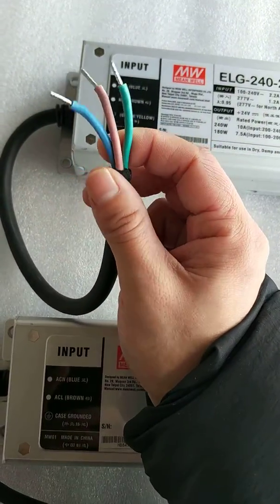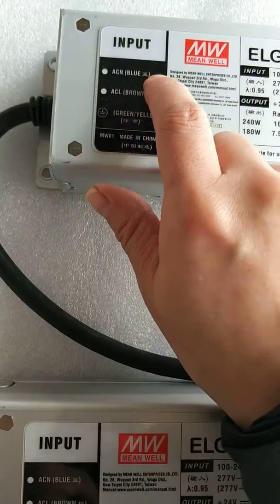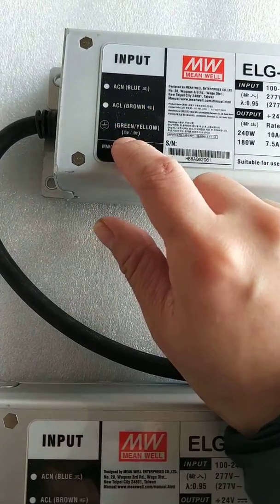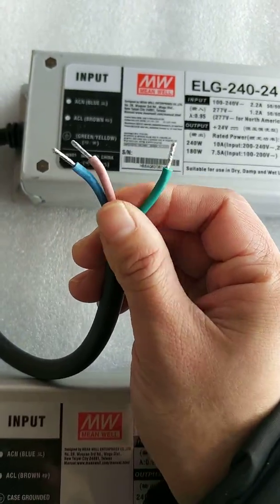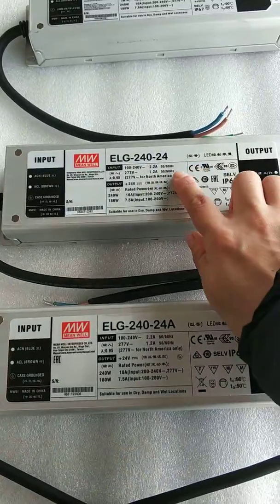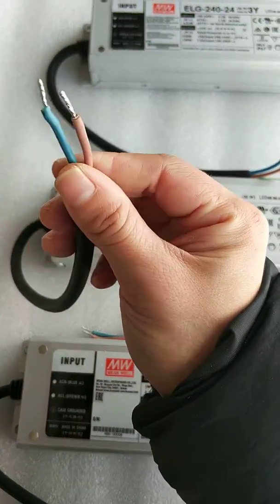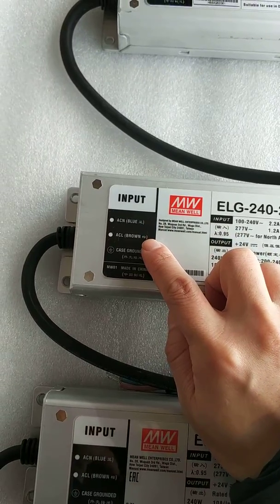With the 3Y suffix, there are three cores for the input end. The blue line is the neutral line, brown is the live line, and green-yellow is the ground line.